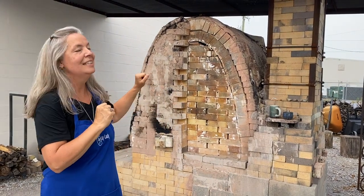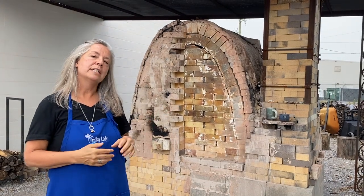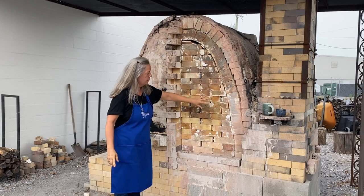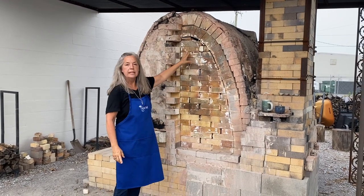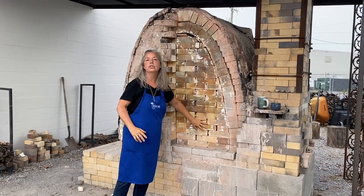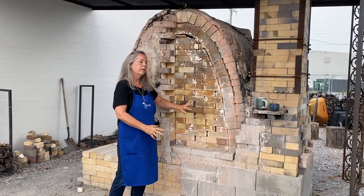It's now the solid and awesome kiln that we have today. We fire the Phoenix about four times a year. When you see these bricks with the numbers, that's the door to the kiln — we have the numbers so that we can unstack and then stack them back in the proper order for a good tight fit.